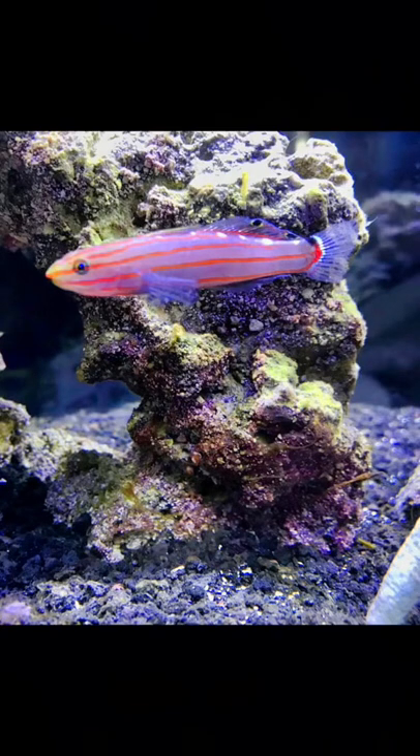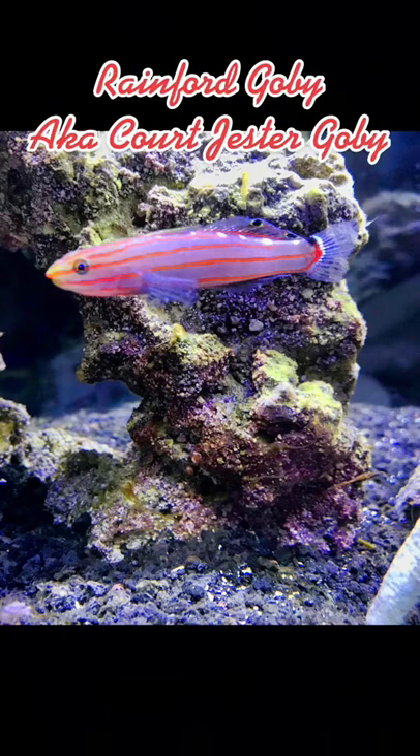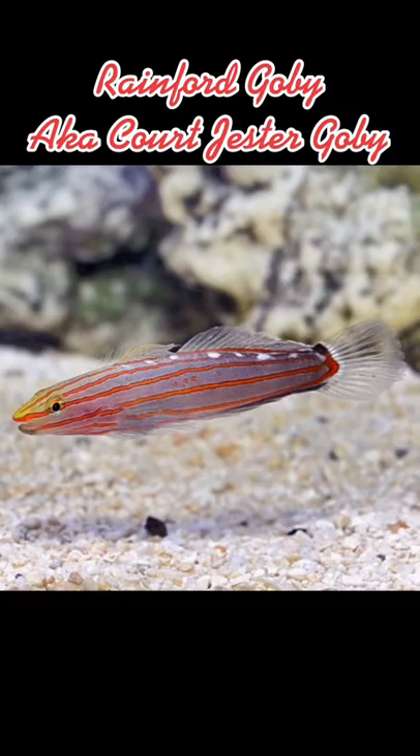The Rainford or Court Jester Goby is a goby in the family Gobiidae. It can grow to a maximum length of approximately 3 inches. Its home range is in the reefs and shallow waters around Indonesia and Vanuatu.